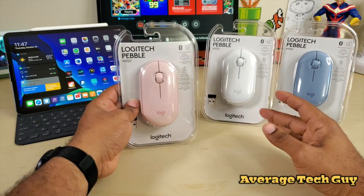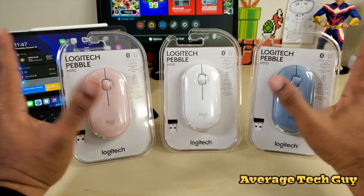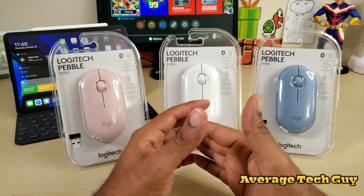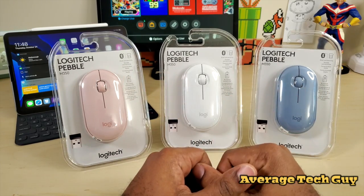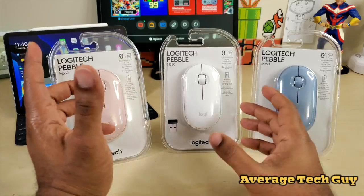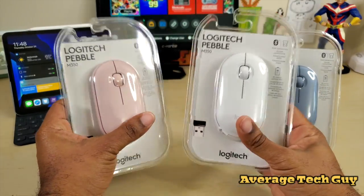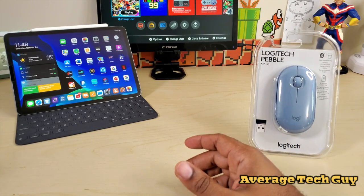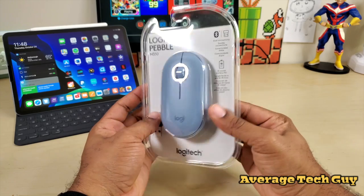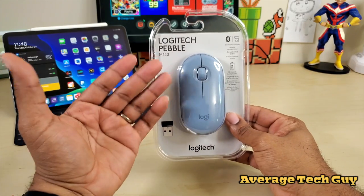These mice come in three separate colors: pink, white, and blue. Since they are all the same device — all the M350, the Logitech Pebble — I'm just going to pick one and open it. I did want to show the different variations they have so you can find one that fits your style and color preference. The one I'm going to open is the blue one.